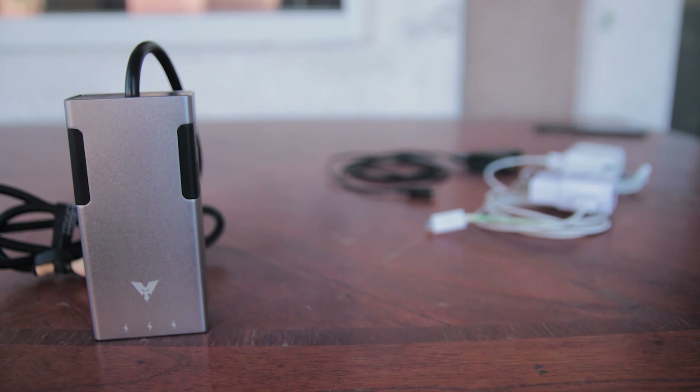That was my video review of the MakeTech Aluminum Travel Power Strip. If you enjoyed, please leave a like, comment, and subscribe. Don't forget to hit the bell so you get a notification every time I upload. Thanks for watching and I'll see you guys in the next video. Peace!